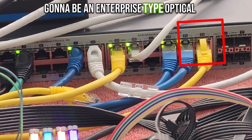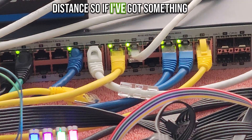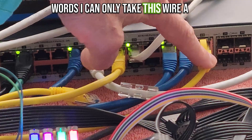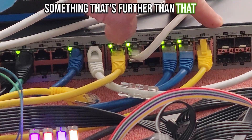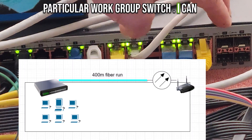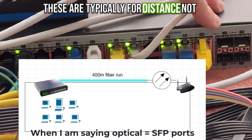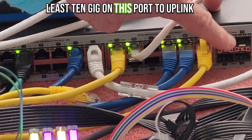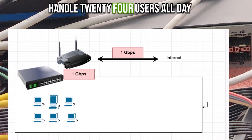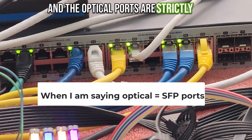That is not going to be an enterprise-type optical jack — that's when you have the same speed on your optical port as on your wired port. It's only there for distance. So if I've got something beyond a Cat 5, Cat 6, Cat 7 limit of 100 meters — if I have something further than that, say way at the end of the building I've got my router and need to bring that data back — I can use an optical port and go much further, 400 meters easily with optical fiber multi-mode. These are typically for distance, not for uplinks, because you need at least 10-gig on this port to uplink to another switch.